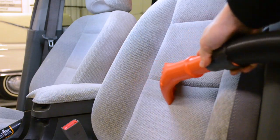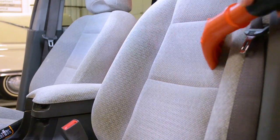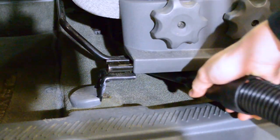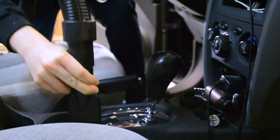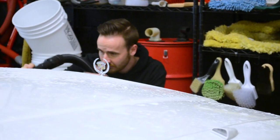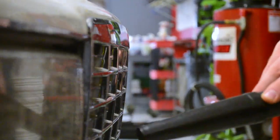The upholstery tool will help you remove dirt and pet hair from seats and other large flat areas. The crevice tool allows you to get into hard-to-reach areas like in-between seats, under seats, and other tight spaces like in the center console. You'll find use for the additional attachments when cleaning vents, carpets, and much more. The Vac & Blow will also help you dry the exterior of your vehicle with ease.